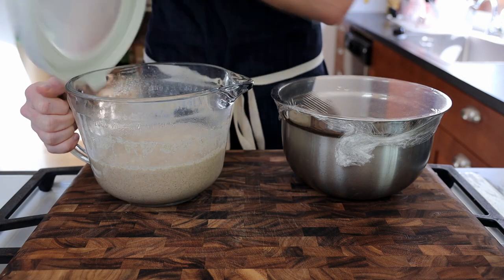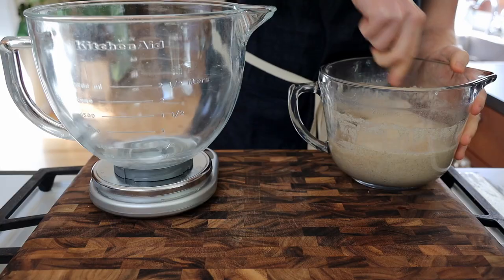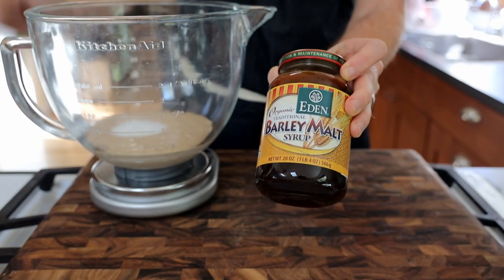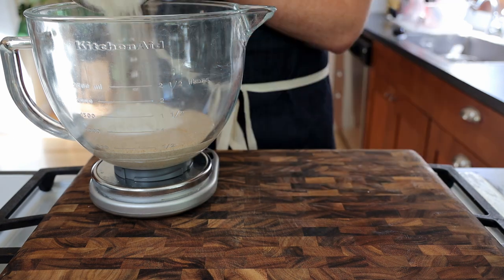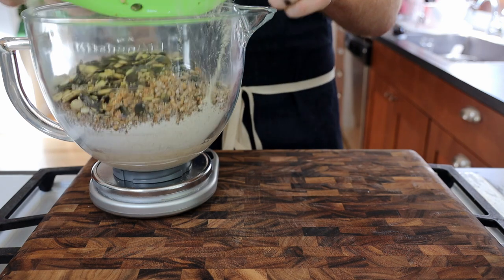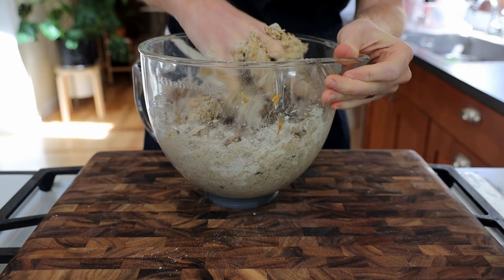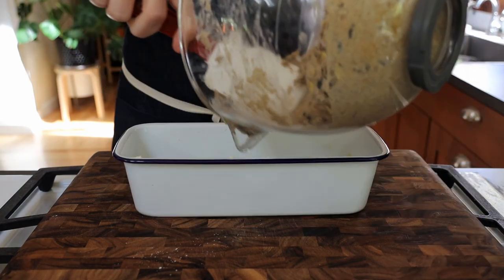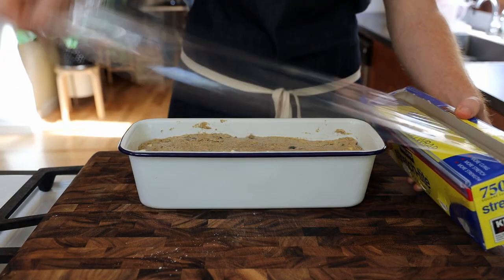It's been about 24 hours and our leaven is starting to smell nice and sour. To start, we're going to drain the seeds and rinse them off. Next, to mix the dough, we're going to combine 400 grams of our leaven, 20 grams of salt, and 50 grams of malt syrup. I was able to find the malt syrup locally, but if you can't, you can sub in molasses or honey. Add 400 grams of rye flour and 200 grams of water in a bowl. Add your seeds and mix the entire thing by hand until well incorporated.